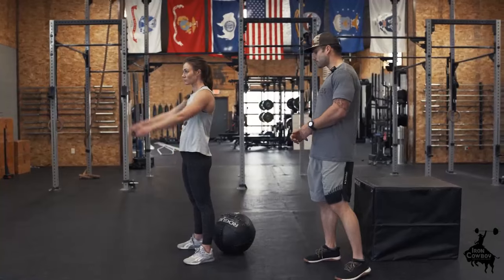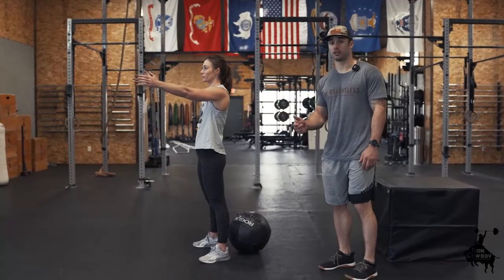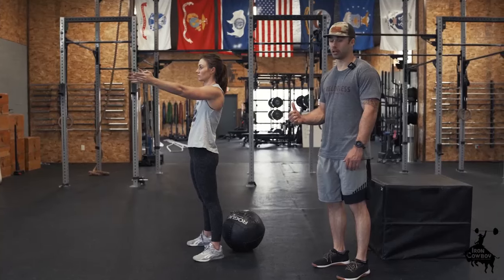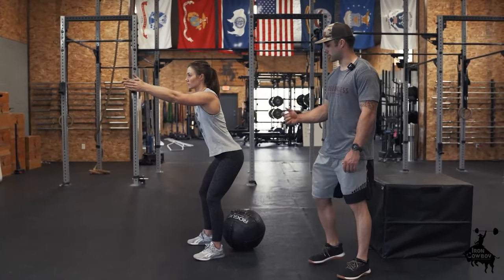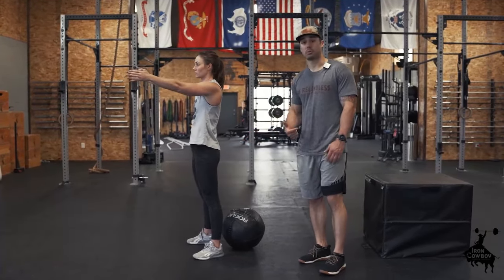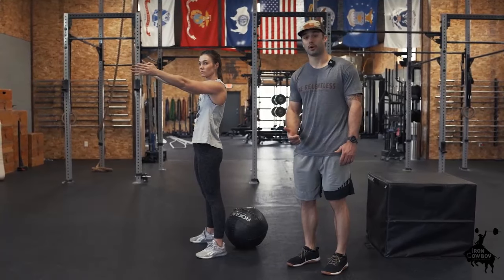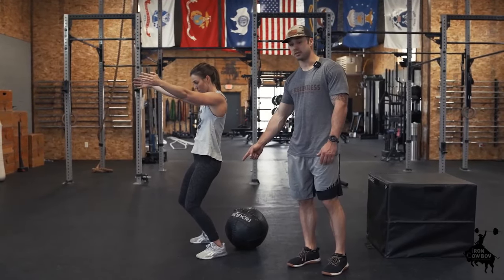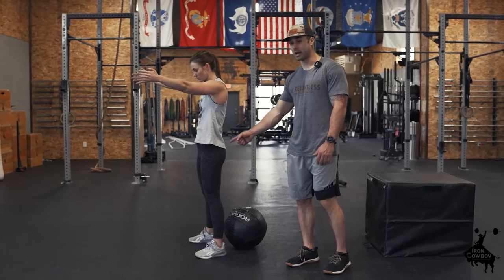Arms up. The first motion I want her to do is send her hips back and down toward the ball. Pause right there — you can see her hip is the first thing that moves. What a lot of people want to do, and what we want to avoid, is squatting with the knees first. You can see her knees bent first — butt back is good.